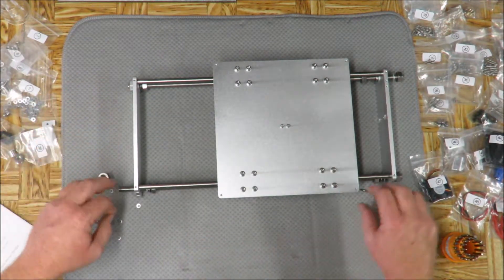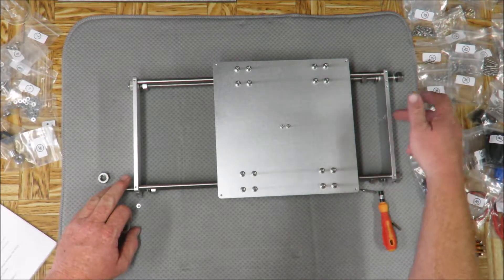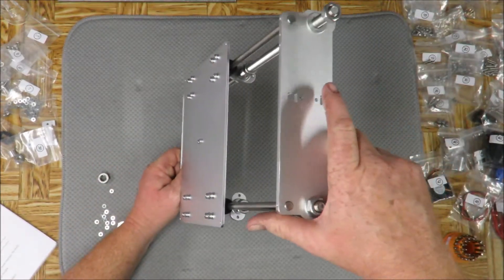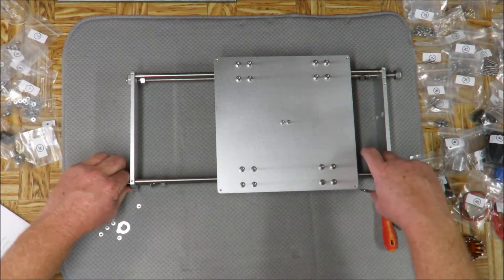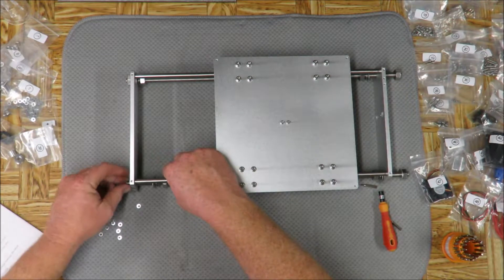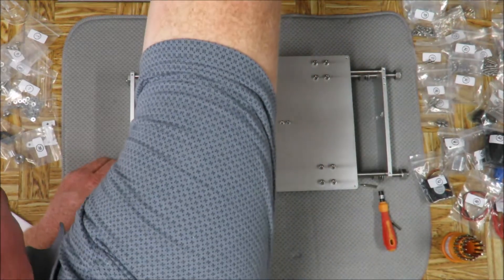Same way with this side - I'm going to loosen this up. The back part is going to have the two pieces because that's for your motor mount. That should do it - we're going to put that back on there.